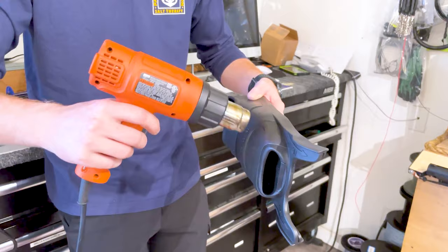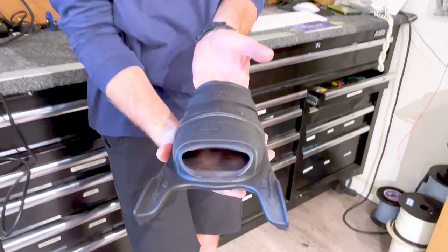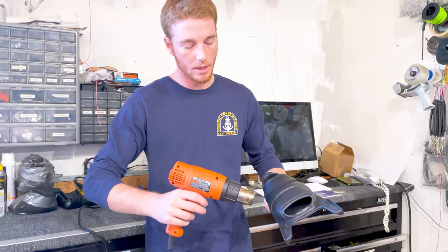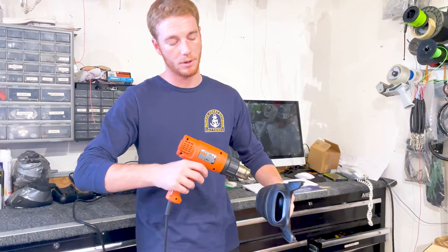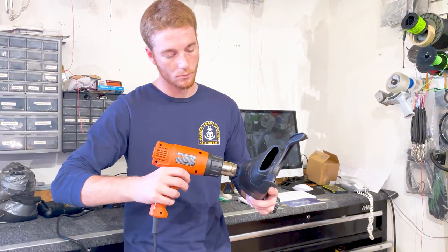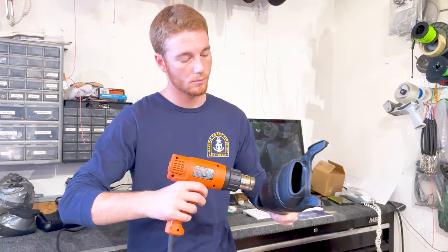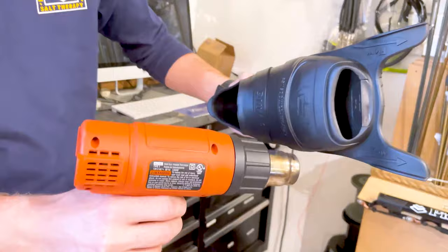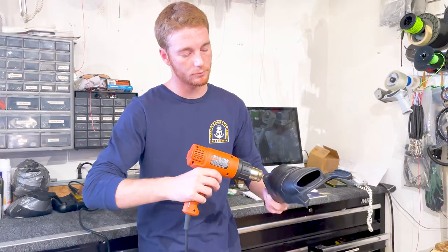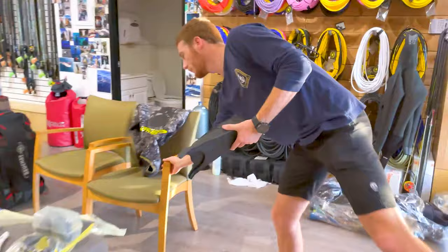You typically want to heat them up until you can feel on the inside — you can grab it from the inside and it'll feel really squishy, meaning it's fairly malleable. You can damage the foot pockets if you overdo it and it starts to melt all the way through, so be careful. You don't heat around the heel or underneath — just those two bands on top. Since the issue is primarily up here, I'm focusing on these two bands.